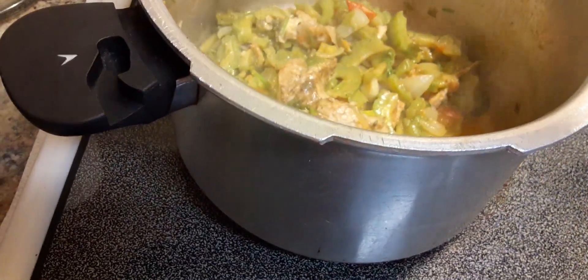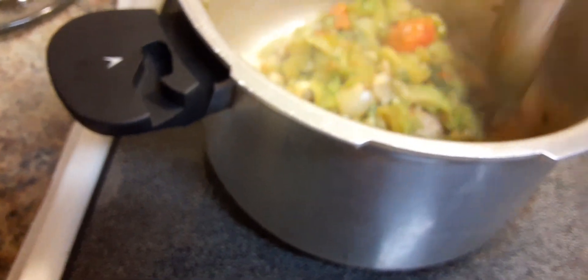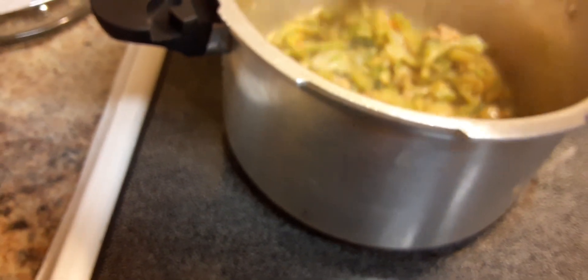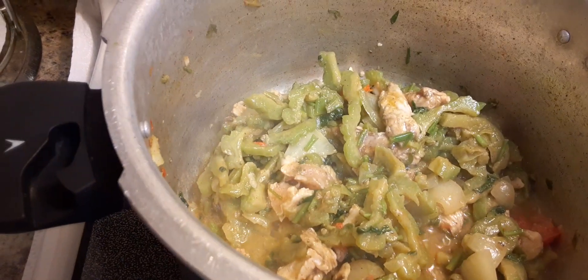You can have this with rice, or if you prefer, potatoes. I just want to show you what I'm doing here with this until it's stripped down.